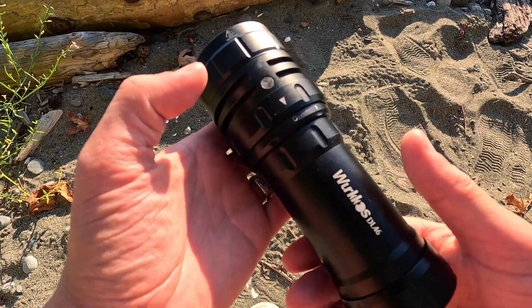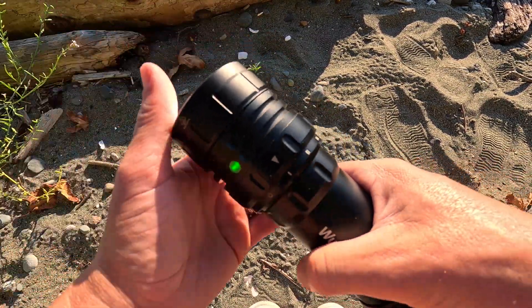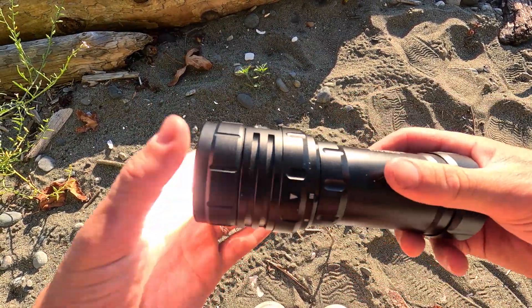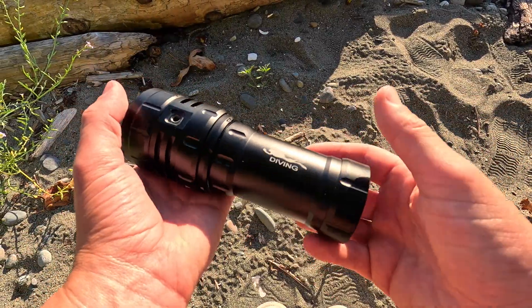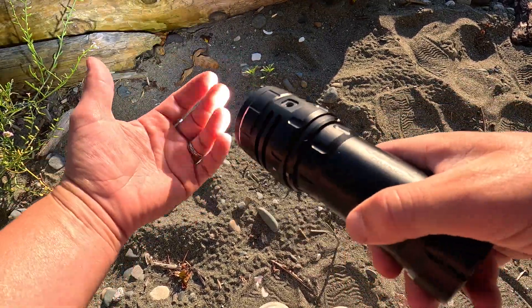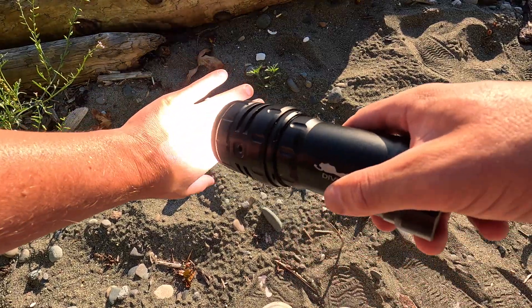To turn the light on, you have the magnetic ring switch — just turn it half a turn. You're looking at 1,000 lumens on low. Go to the middle setting and that's 5,000 lumens. All the way to the end is 20,000 lumens, and already I can feel the heat coming off this thing. If you're cold after a dive and your hands are cold, you could warm them up — but I wouldn't recommend that. You definitely feel the heat.